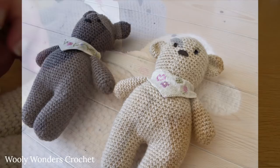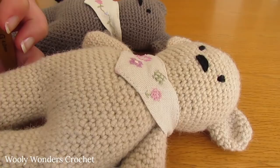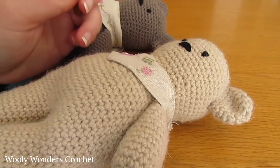Hi everyone, in this tutorial I'm going to show you how to crochet these cute basic teddy bears. For these bears you will need a 4mm crochet hook and DK weight yarn.